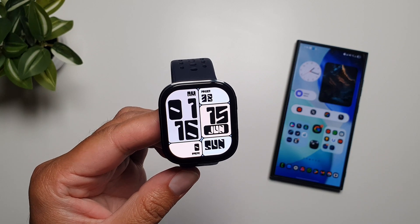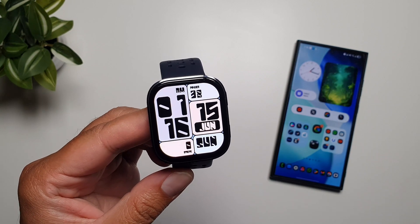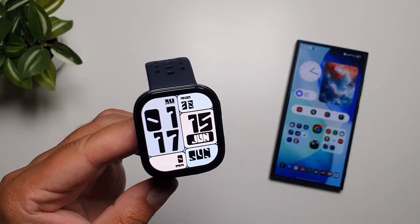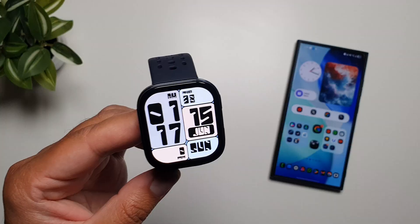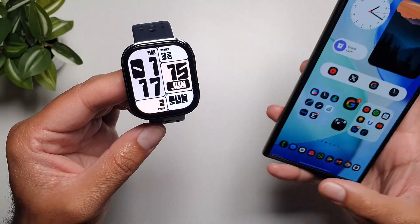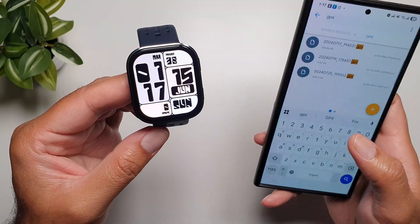Hey, what's up guys. In this video I want to show you how you can add GPX files from your phone on your Amazfit GT 6. For this to work you must first have GPX files that you can load on this watch through the Zepp app on your phone. So if you have a GPX file you can very easily do it.